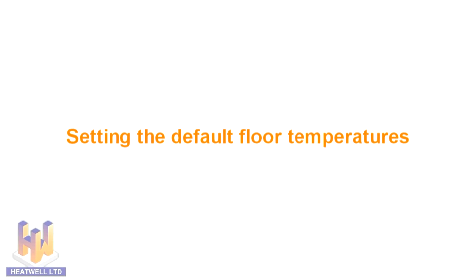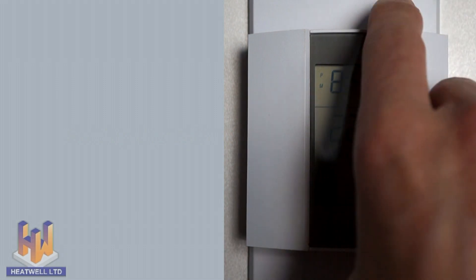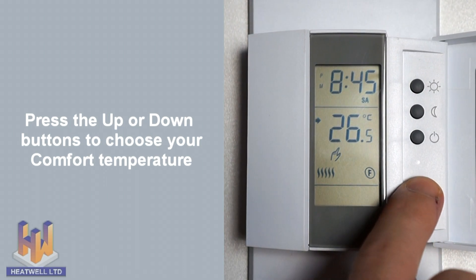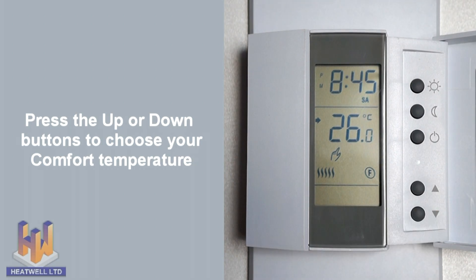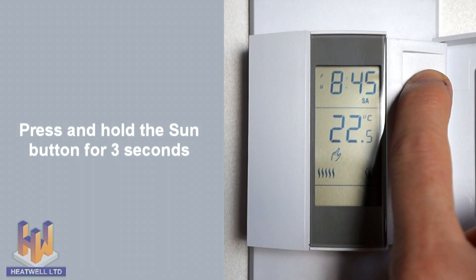Now we will set the comfort and economy temperatures that your unit will automatically use. To set your desired comfort temperature, open the right side button panel and press the up or down buttons until you have reached your chosen comfort temperature — in this case, 26 degrees.